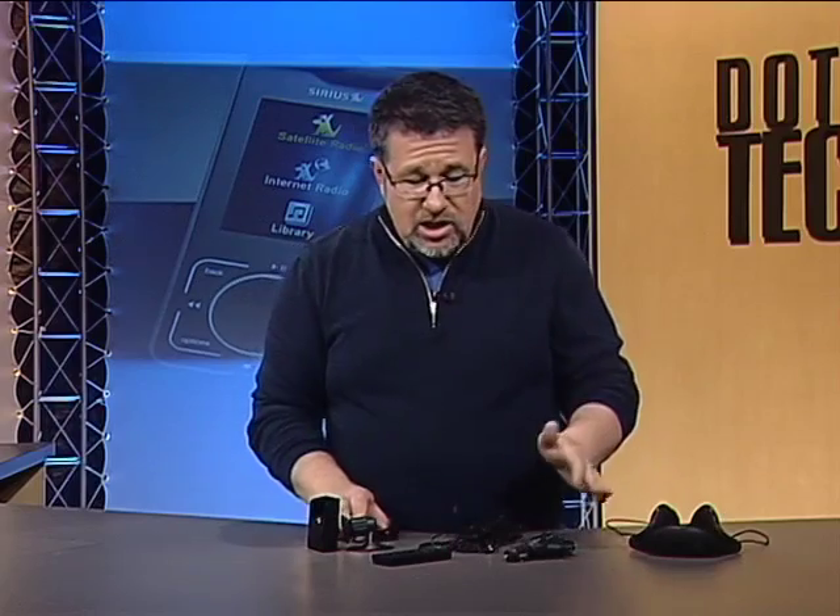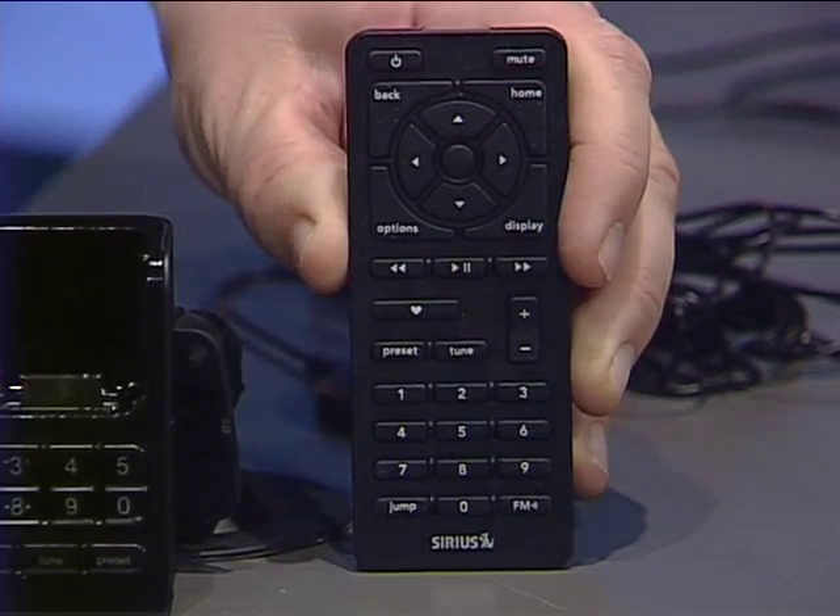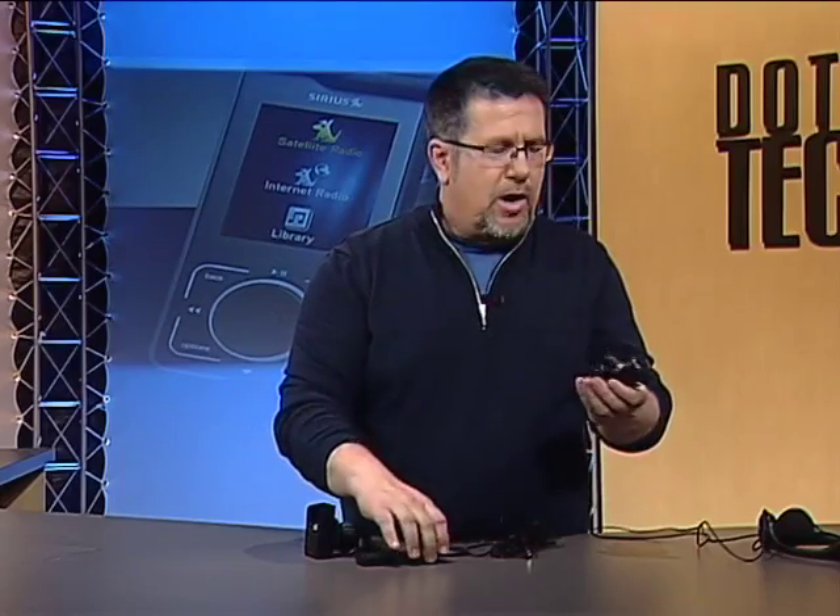The other parts of this system include a remote control that you can use in your home if you have it plugged into a home dock. There's also a car power adapter allowing you to charge and run the satellite radio.